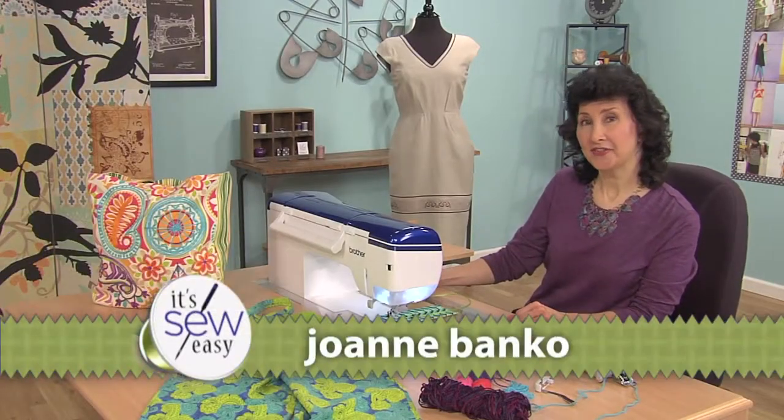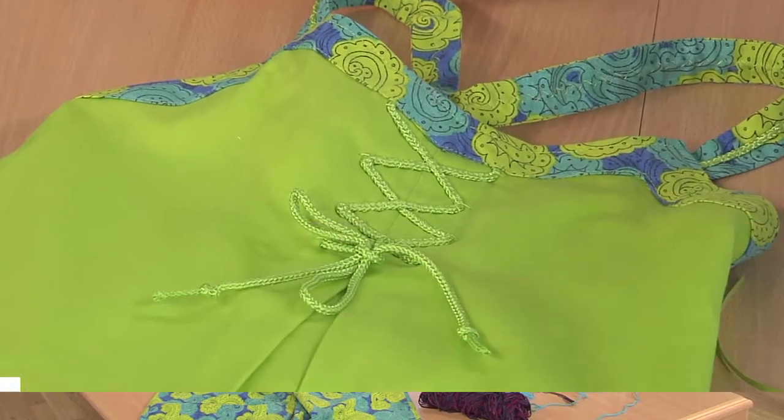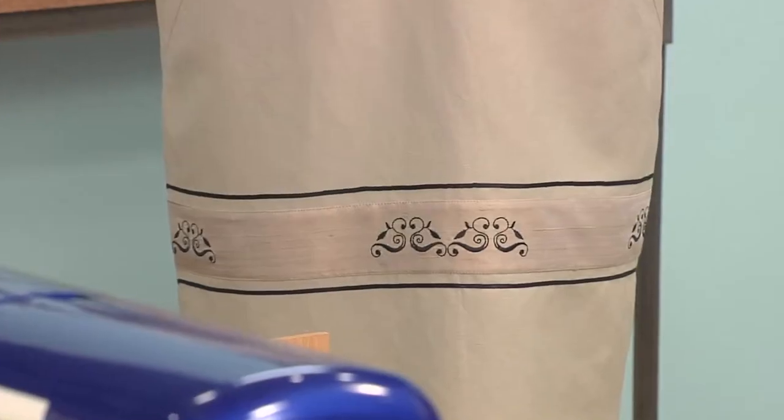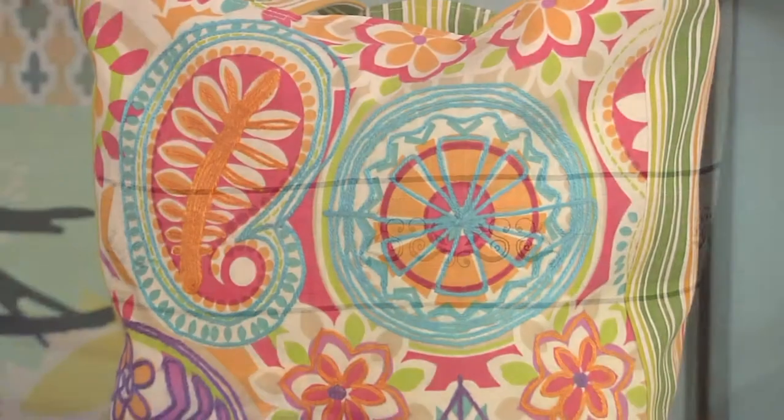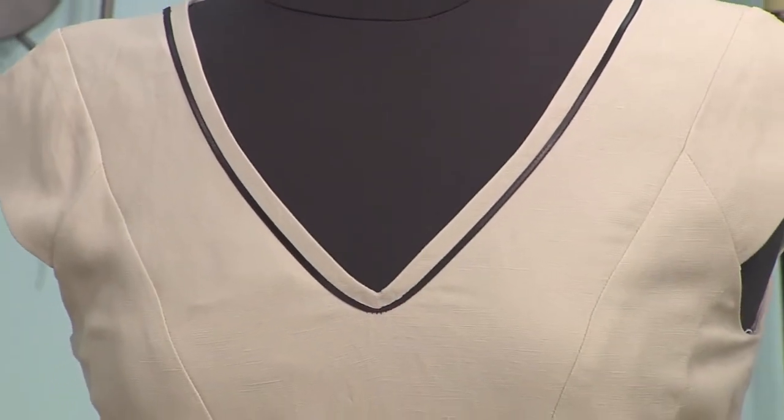Hi, I'm Joanne Banco, an author, designer, and a sewing educator. Today our featured technique is called couching. Couching can be done with a variety of different couching attachments or couching accessories. We're going to show you a couple different ones today.